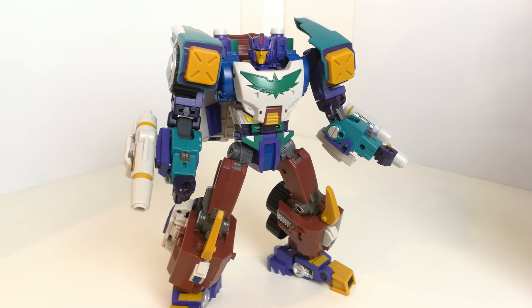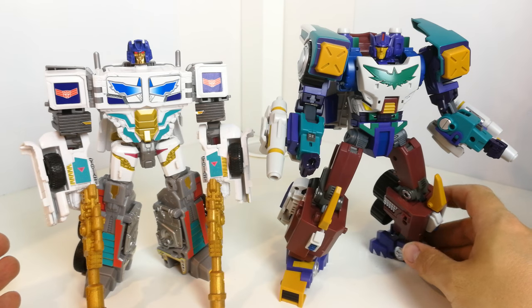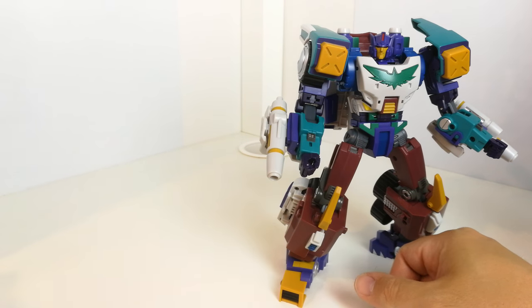The transformation is nice — fairly simple, nothing too complex, but the right amount of involvement. First couple of times you might refer to the instructions, but after that you should be fine. Getting into robot mode is probably easier than going the other way. Here's the Voyager one alongside for comparison — he's a bit taller and a bit of a better build. I really do like this guy; he looks excellent.